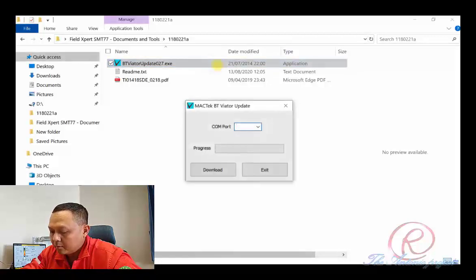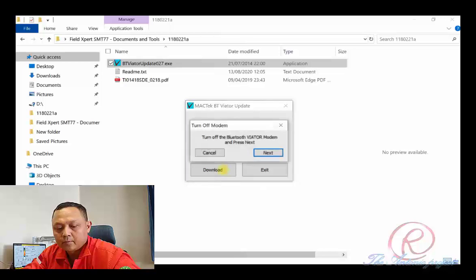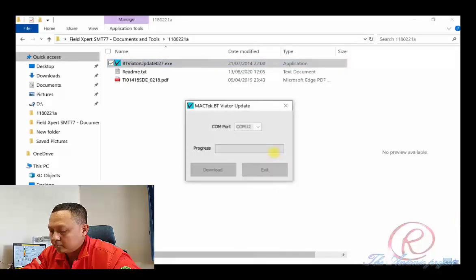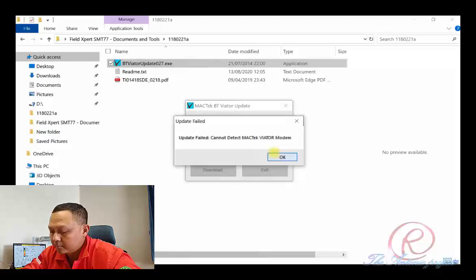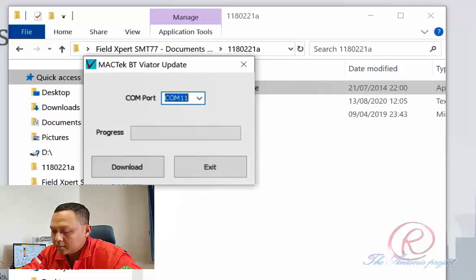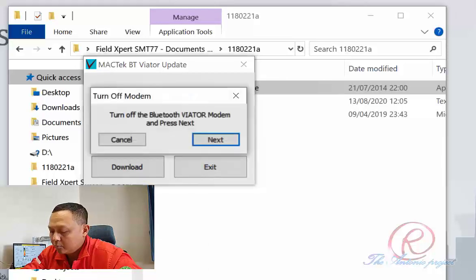We try communication port number 12, and then press Download. Turn off the Magtech Bluetooth Viator modem, then press Next. Turn on, then press Next. As before, we try communication port 11, and then press Download.